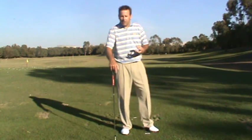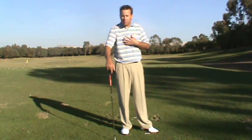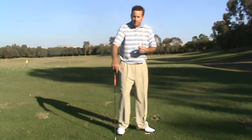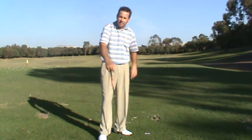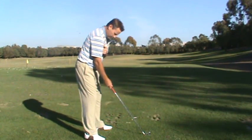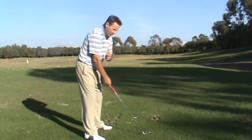This is a feel you can think of to promote a proper shoulder turn on both the backswing and the downswing. Picture a piece of surgical tubing that goes from your right shoulder to the golf ball — you know that stuff that they tie around your arm when they take your blood? So if you get up here, you want the surgical tubing to be not pulled tight, but just taut.